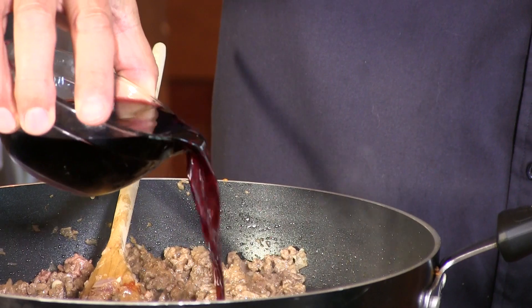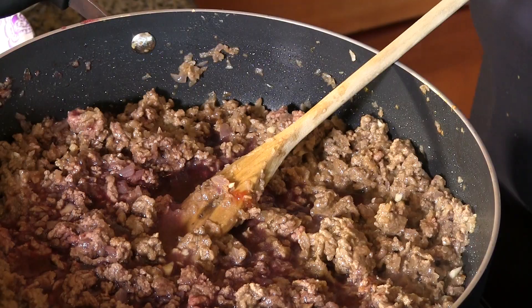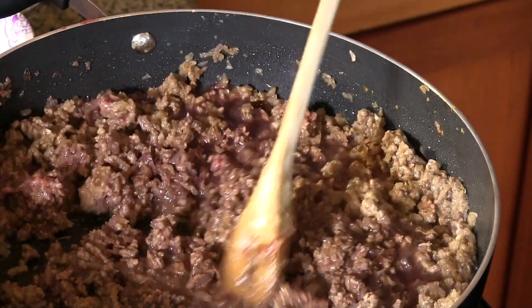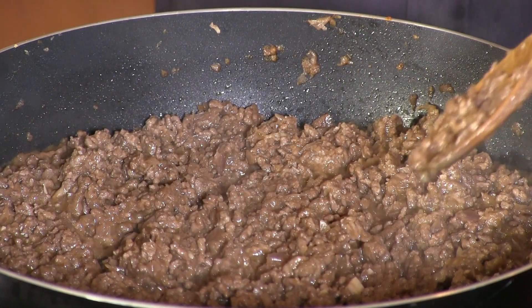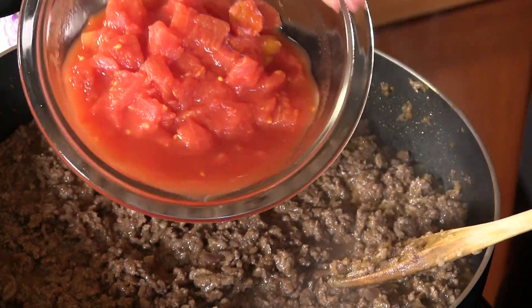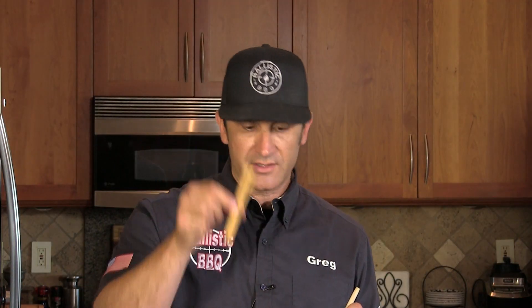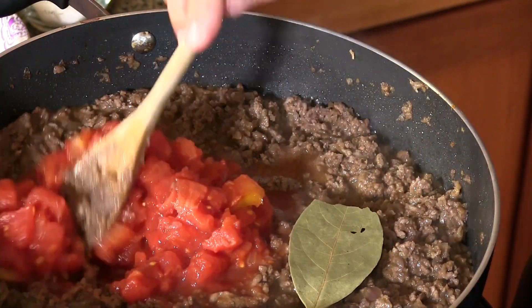Now I'm going to add just about six ounces of red wine. I'm using a Cabernet Sauvignon but you can use whatever red wine you want. I'm going to mix this up really well and allow it to simmer until the wine evaporates. Now I have one 14-ounce can of diced tomatoes — going to add those, along with one stick of cinnamon, one whole clove, and a whole bay leaf. I'm going to get these mixed in.